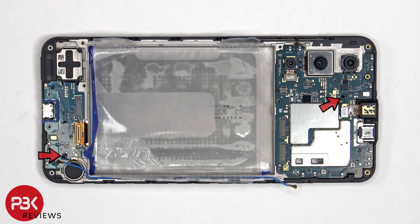There are two additional Phillips screws which need to be removed — one holding down the main board and the other holding down the sub board.